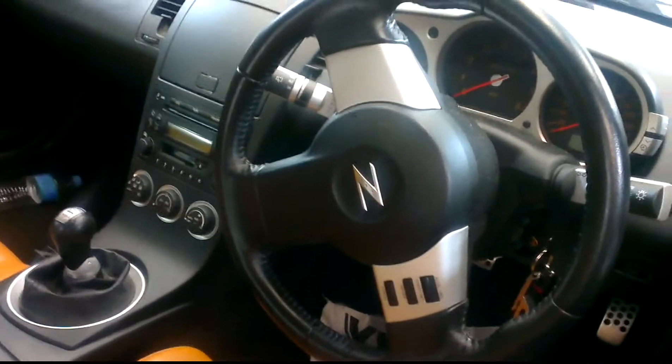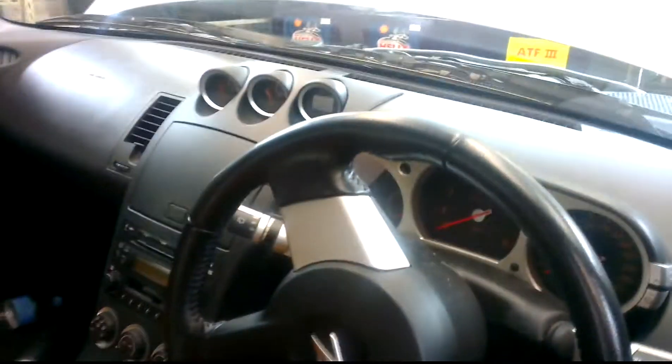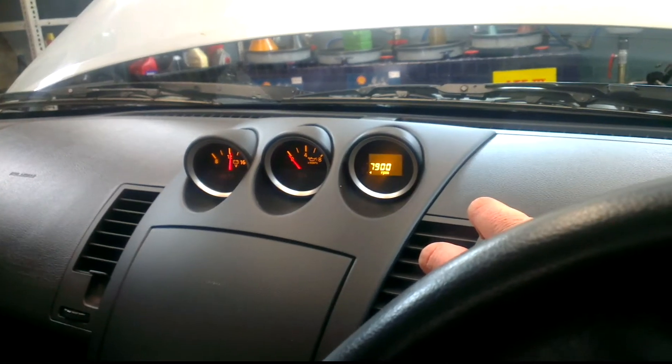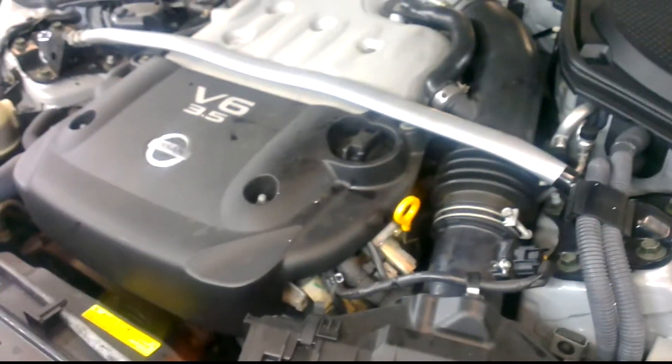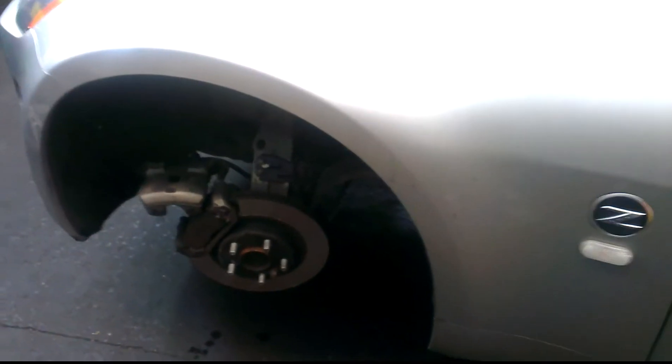There's not too much — pretty much a stock standard car. One interesting thing is you can set the RPM cutout via that display there, and you can modify that cutout. Otherwise it's pretty much stock standard. Got the 3.5 V6, quite a nice unit. We'll take it up and show you underneath.